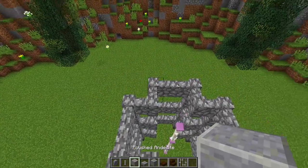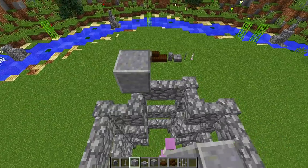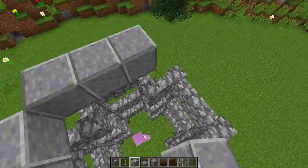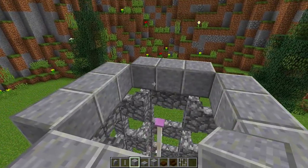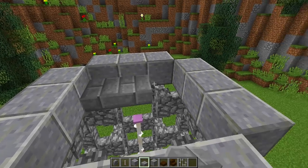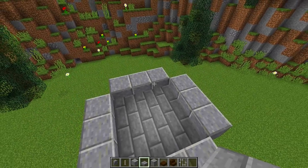Now get your polished andesite and on each side place down three pieces — one, two, three — then three on this side, three on this side, and three on this side. At the bottom half of this polished andesite, get your stone brick slabs and place them at the bottom half of that block, just to make the base of our water tower.